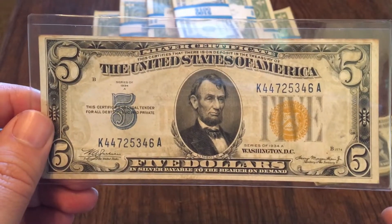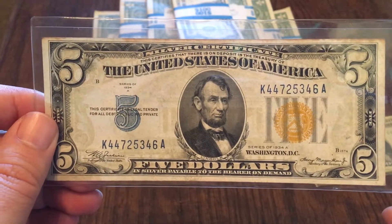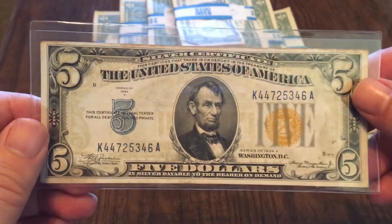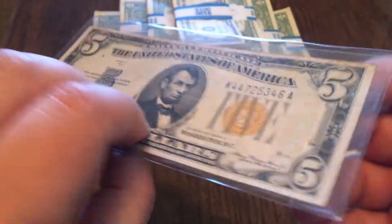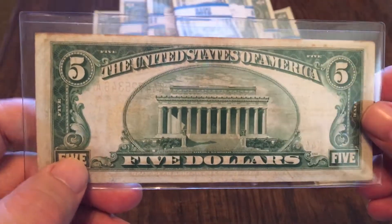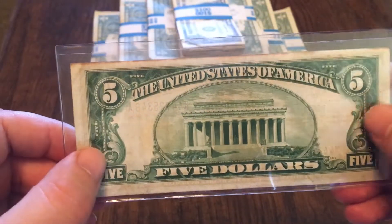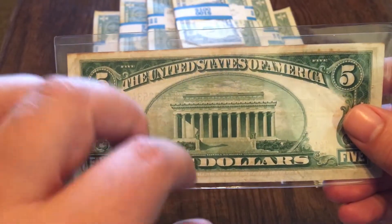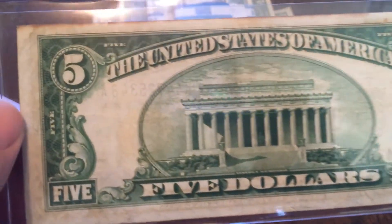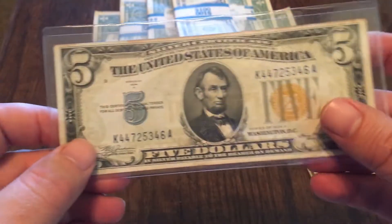These were used in North Africa during World War II so we could still use American currency there, and if a shipment of money was hijacked, all it would take is a swipe of a pen by Congress to make this money no longer valid — protecting our country from robbery and counterfeiting. You can see it does not say 'In God We Trust' on there; that wasn't put on until the 1950s. So that makes this also one of the godless notes.